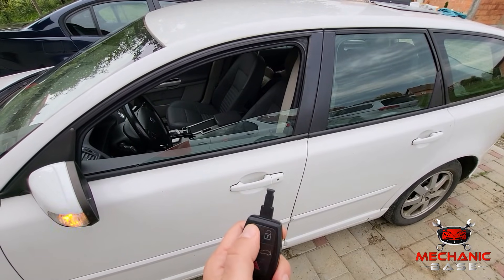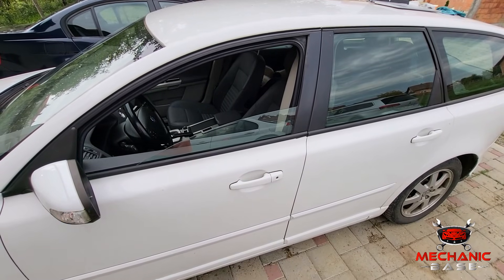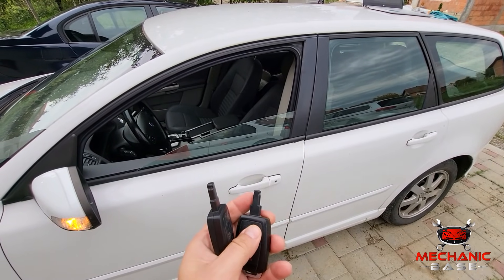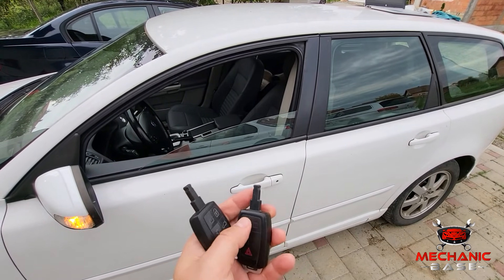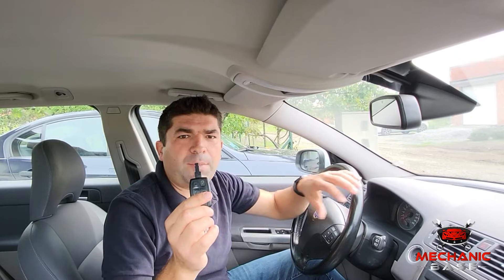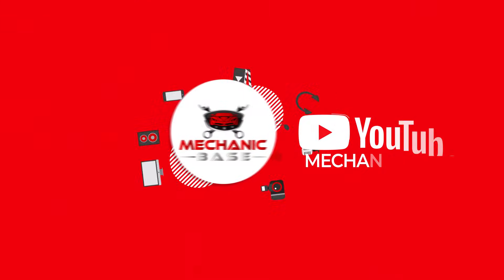But if the key fobs still don't work or only one of them works, you may want to try the whole process once again. And of course, there is always a chance that this method will not work on your car and model. So that's key fob programming explained in 8 simple steps. I really do hope this worked for you and that you now have a fully functional key fob. If so, give us a thumbs up and subscribe to our channel. But if this method didn't work for you, leave us a question in the comment section or at our community forum and we'll come up with a solution. We'll see you next time.